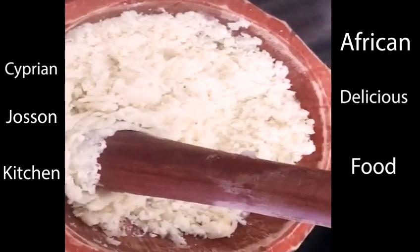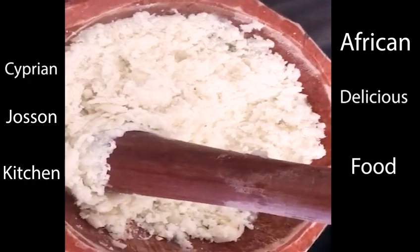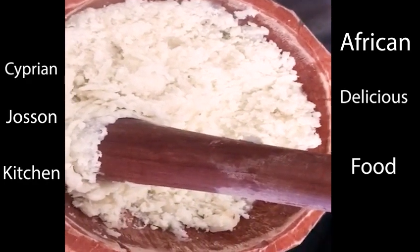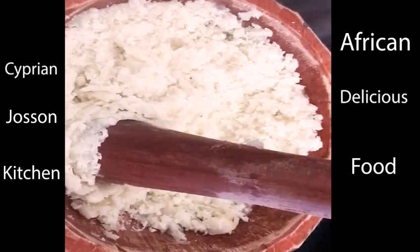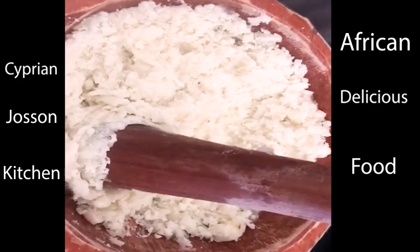This is the original pounded yam — not the one you buy from Chinese or African groceries where you don't know what's inside. That's the problem: those have only 15% yam and the remaining is a cocktail of other ingredients.